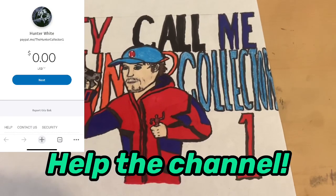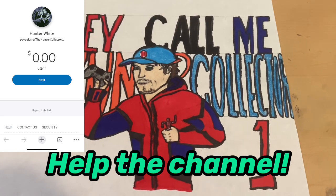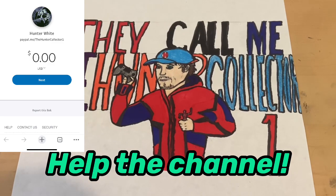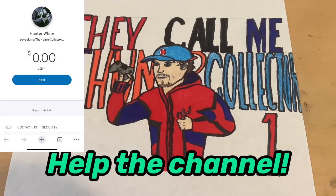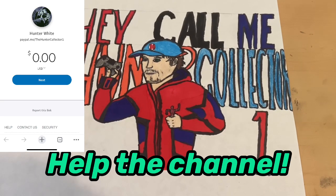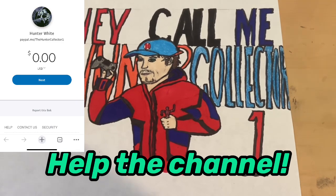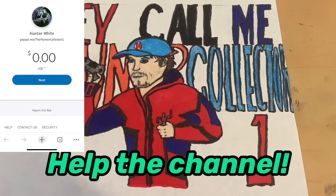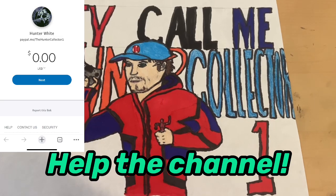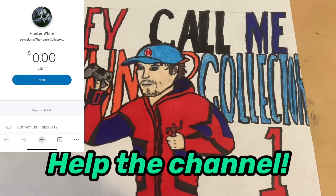I also want to get better camera equipment. I'm probably using my phone right now. I want to get an actual camera and an actual computer — the only computer I have is a school Chromebook, which is not helpful. I want to get an actual laptop for myself to do editing, because I've just been doing everything on my phone. It's pretty tough and very time consuming.